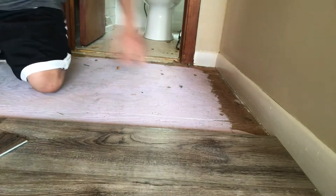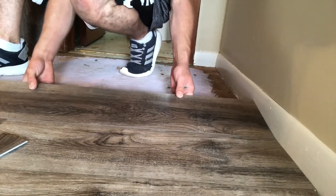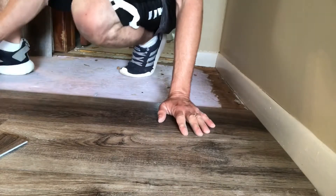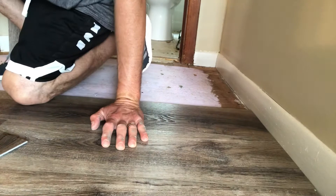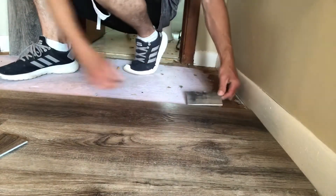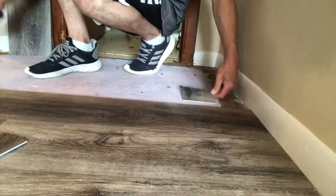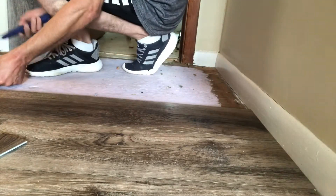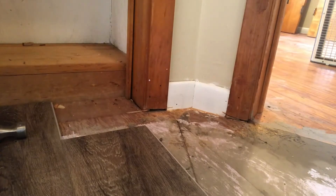If you're having any issues getting it to snap in place, just slowly lift it up and down. Sometimes it gets caught the slightest bit and you've got to give it a little finesse. It lets you know when it's locked in too — if something doesn't seem right, it might not be right. Just finesse it, wiggle it up and down, and tap it with the tap block a few times to get it locked in.